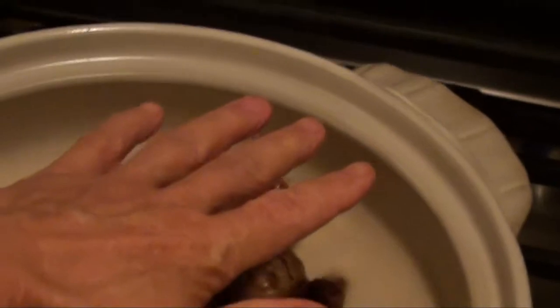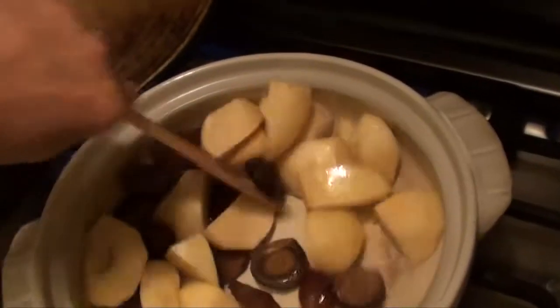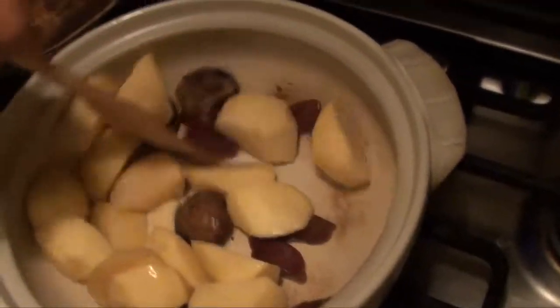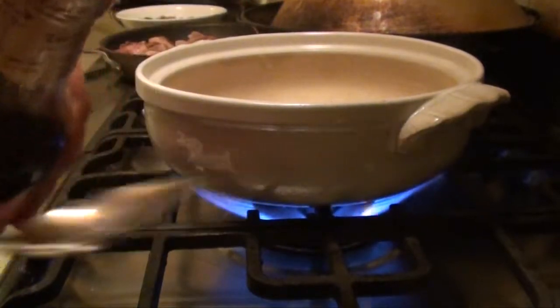Move the pot to a higher temperature stove and feel the warmth coming out gradually. Keep stirring.